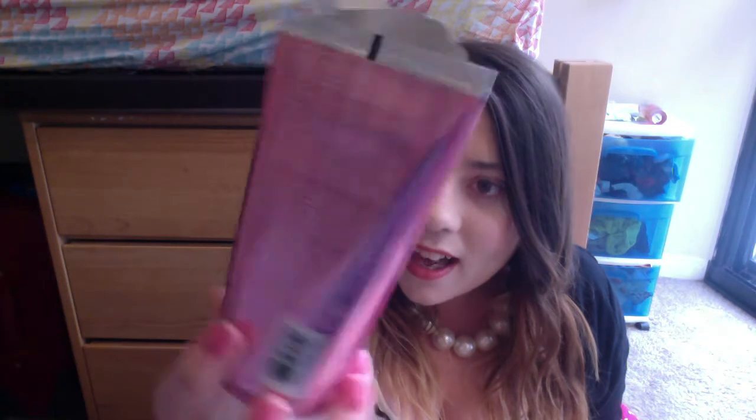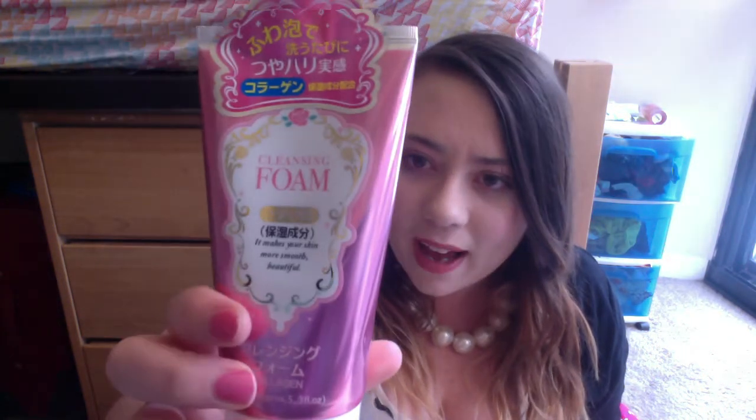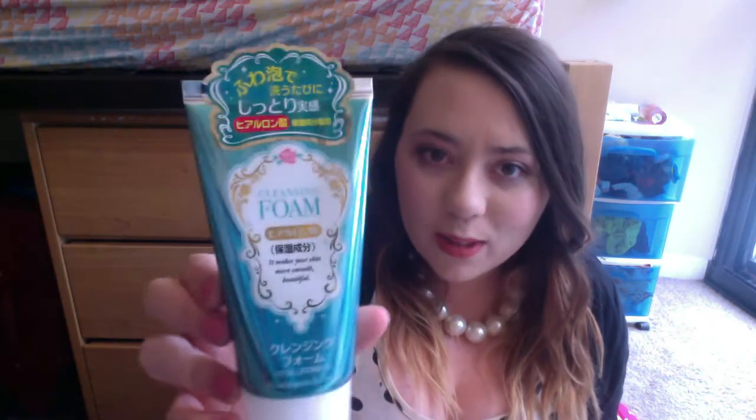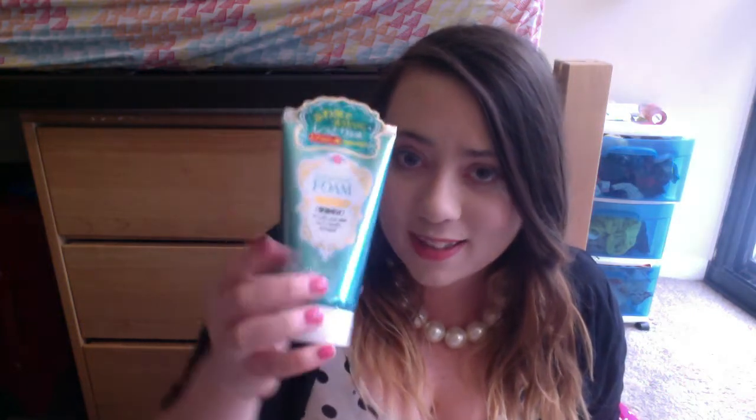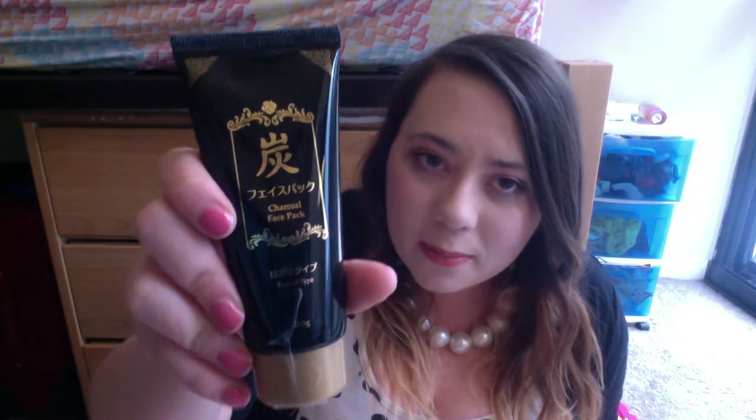I love the packaging — it's shiny pink. I've never seen this brand before. It's Korean, and it's from Daiso. They also have this one in a pretty shiny blue cleansing foam. I do like face wash — it's good to wash your face, and I still have acne I really want to get rid of. If you guys have any good products you think I should use, link them down below. And there's also a charcoal face pack mask — I'm excited for that.